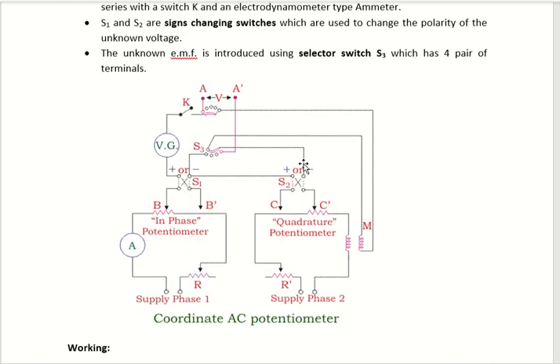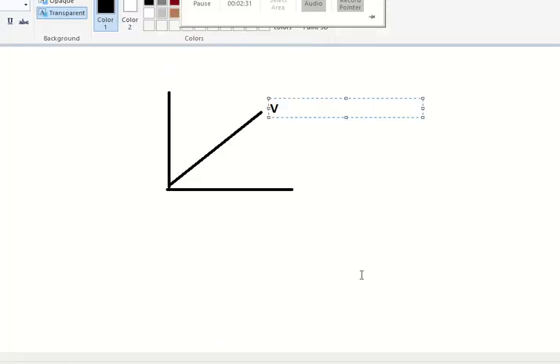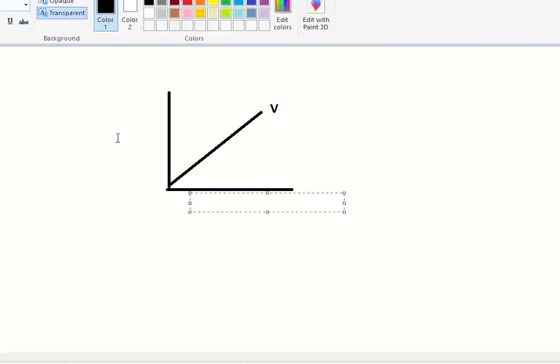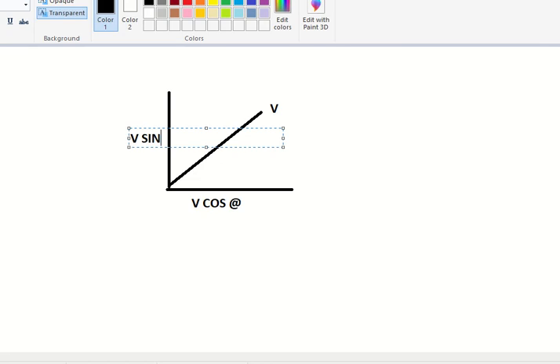This is a coordinate type potentiometer, and coordinate means it consists of two axes. The X axis represents the V cos phi component, where phi is represented as theta. And the Y axis represents the V sin phi component. So we have V cos phi and V sin phi as the two components.